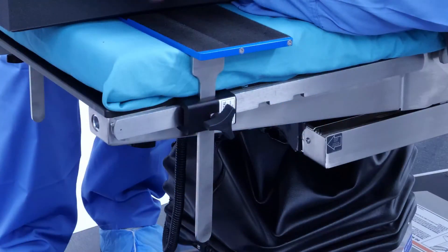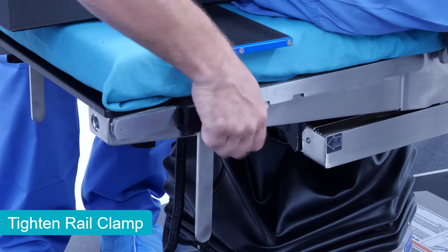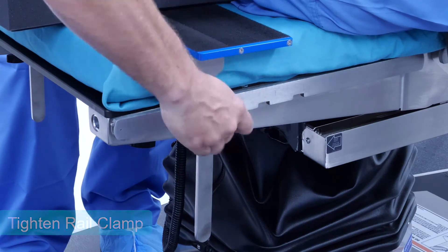Once the patient is in position, ensure that both rail clamps are tight and secure against the side rail of the surgical table.